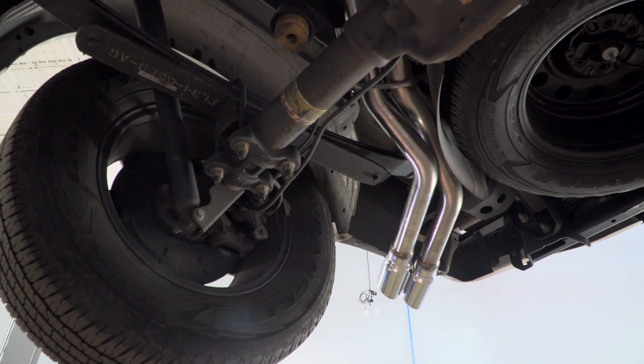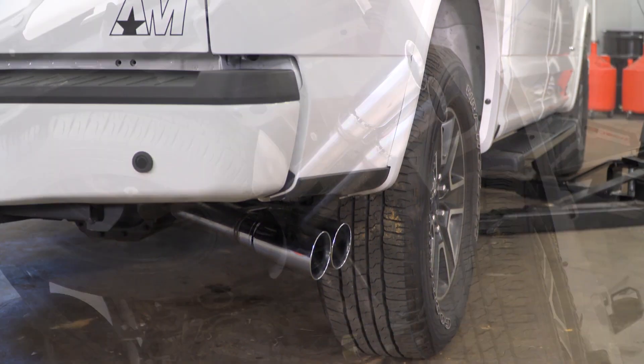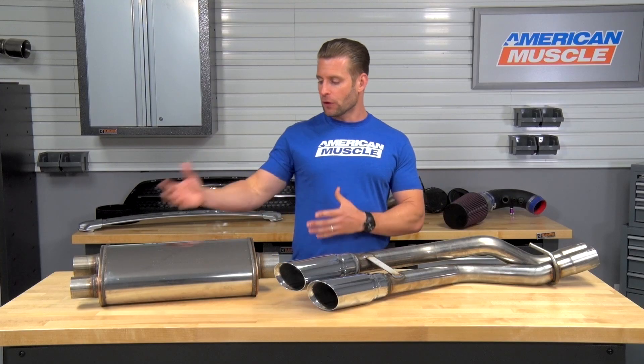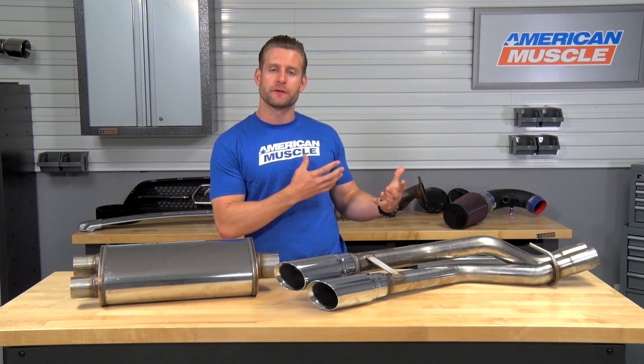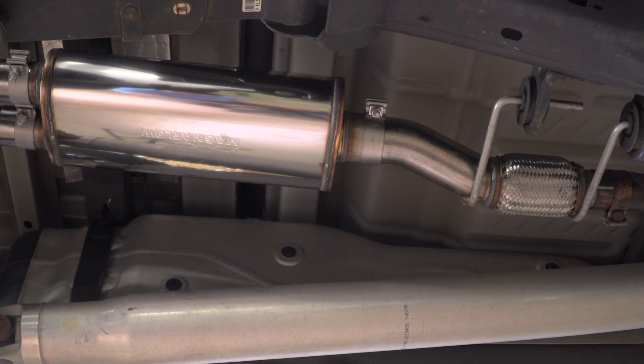As you heard with the sound clips, this is gonna produce a very smooth tone, a very deep tone overall, and one that really doesn't produce any rasp whatsoever. And since you are getting a straight-through design muffler, you might even pick up a little bit of performance out of your truck, more so for the EcoBoost applications — and really nothing crazy, but it is worth mentioning.